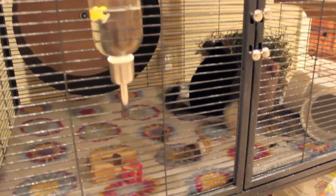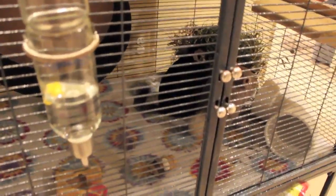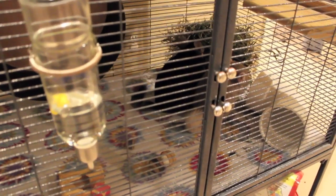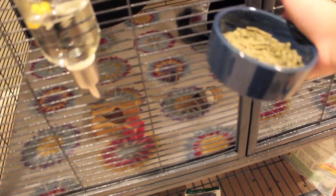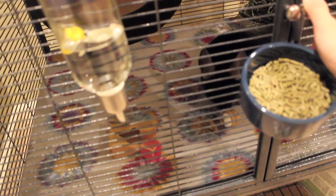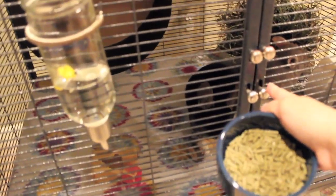I wanted to add that even though I cover the top part, you don't want to leave the doors open ever when you're not by the cage, because they can move it themselves and let themselves down. That's just a precautionary thing I do while cleaning so they don't get in the way. I would never leave them unsupervised for a long time or without the doors closed.